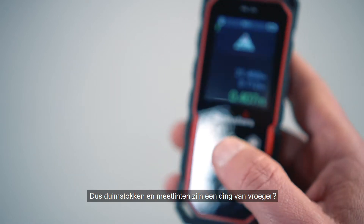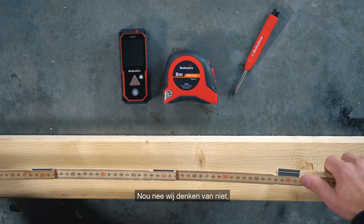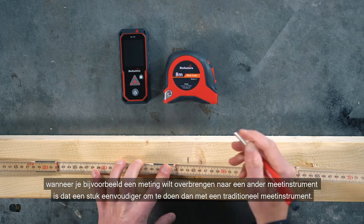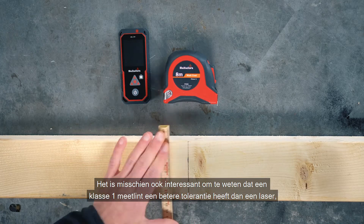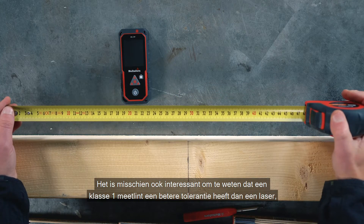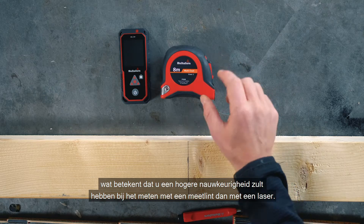So are folding rulers and measuring tapes a thing of the past? Well, no, we don't think so. When you want to transfer a measurement to a workpiece, it is still a lot easier to do it with a traditional measuring tool. It is also interesting to note that a class 1 measuring tape has better tolerance than a laser, which means you will have higher accuracy when measuring with a tape than with a laser.